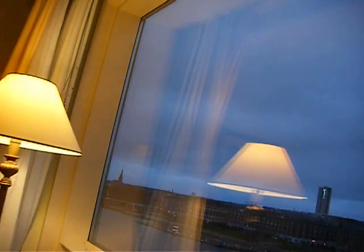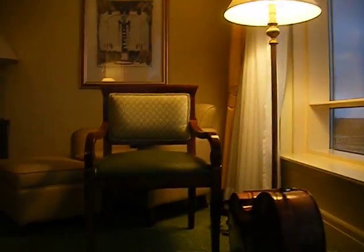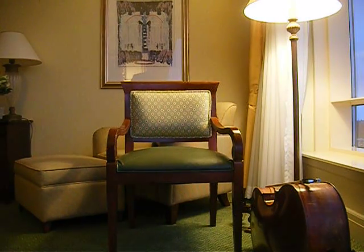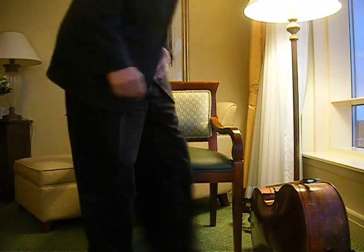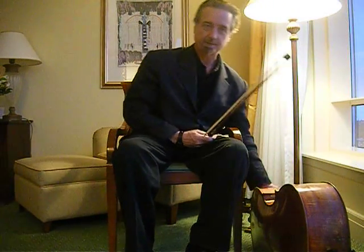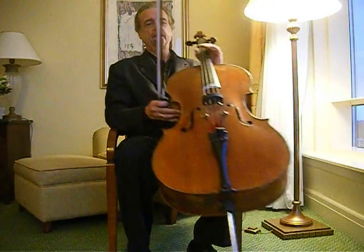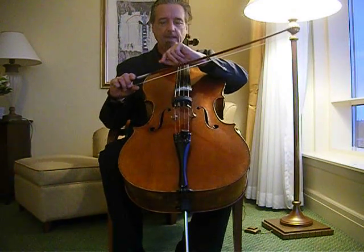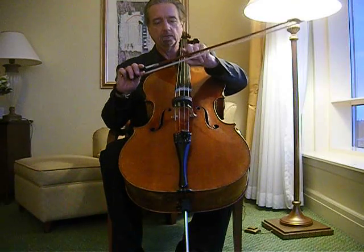Recently we've been talking about the middle of the bow, the tip of the bow, and the frog, and what kinds of repertoire are best suited to each of those areas. I want to say now that there's more to the bow than just those three areas. Two other very important areas are one-quarter of the way out and three-quarters of the way out, and I'll talk first about the one-quarter way.